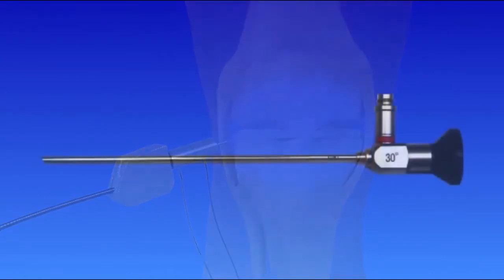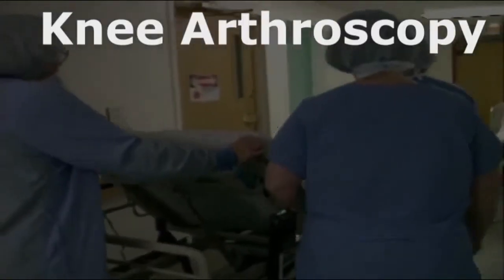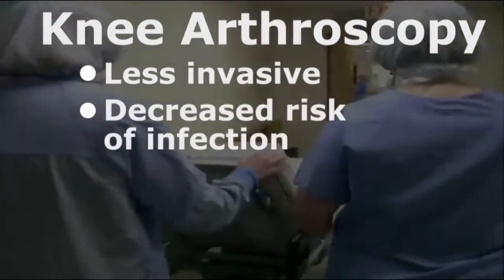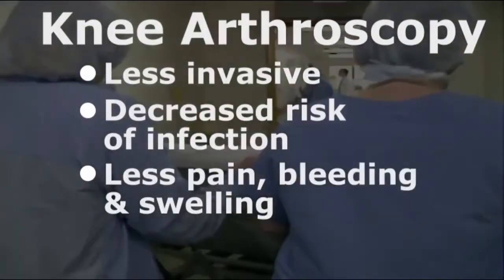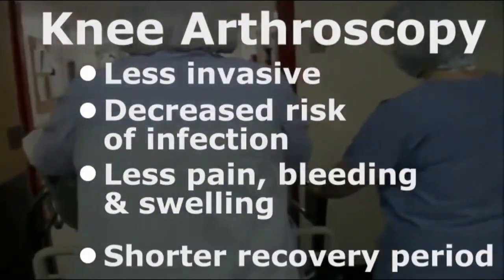Arthroscopic surgery uses an arthroscope, a thin instrument to visualize the joint, diagnose problems, and make surgical repairs without having to open the joint. Because it is less invasive, arthroscopy has a decreased risk of infection, less pain, less bleeding, less swelling, and a shorter recovery period than traditional open surgical methods.